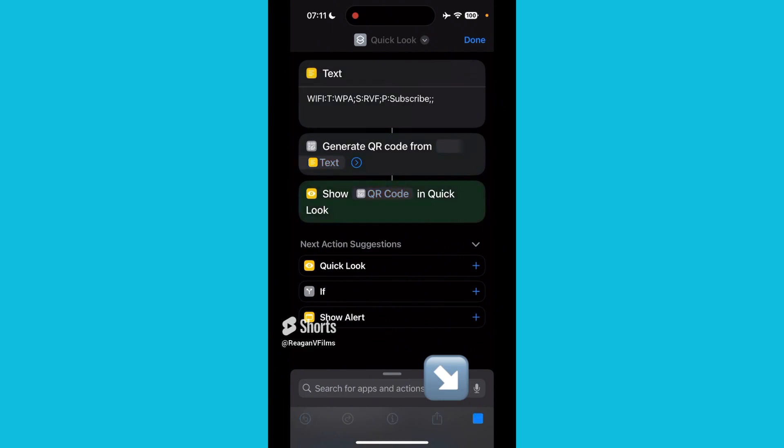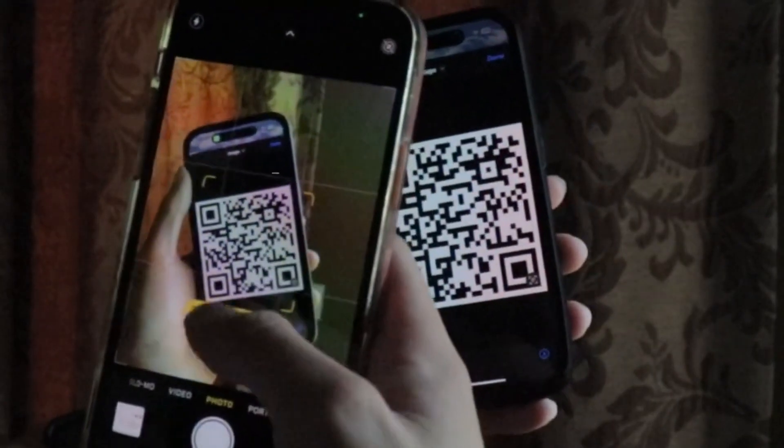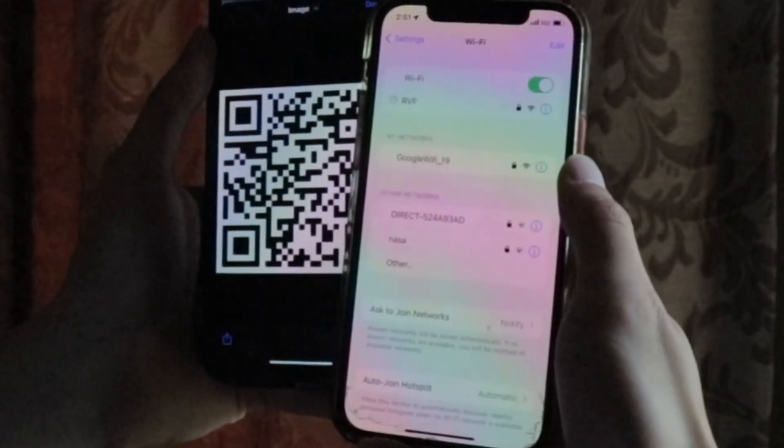So if we press play, it will make it easier for you and your guests, because you don't have to give them the actual Wi-Fi password, and it will be seamless.